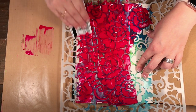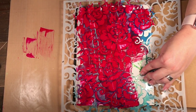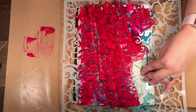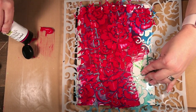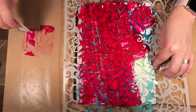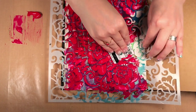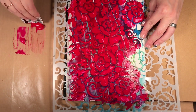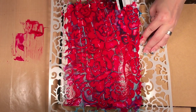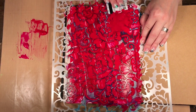If you don't get the whole stencil covered, that's fine — you don't have to cover your whole page. This is more for adding texture versus a specific design. I'm going to give myself some more red and a bit more pink. Now that I have the initial paint on, I'm going to scrape it off in some areas and lay it down thicker in others.